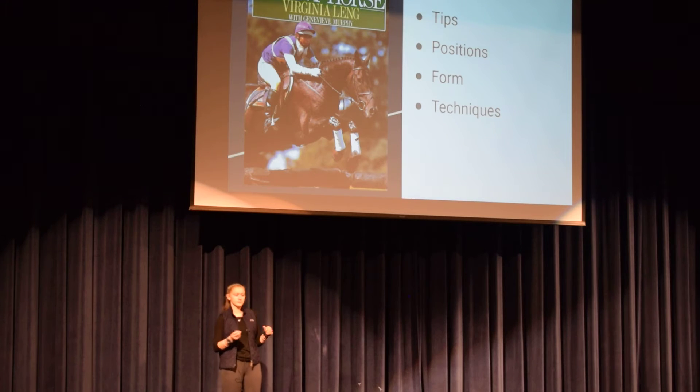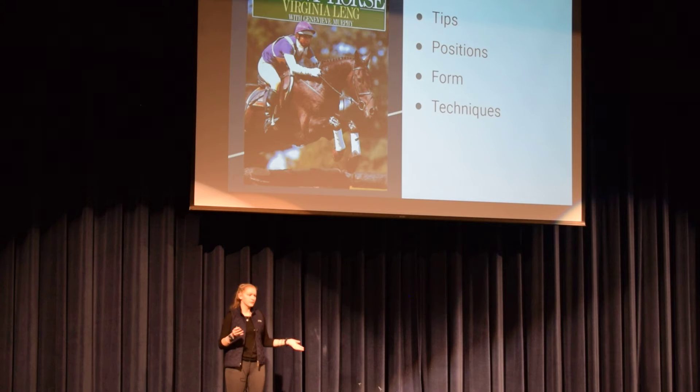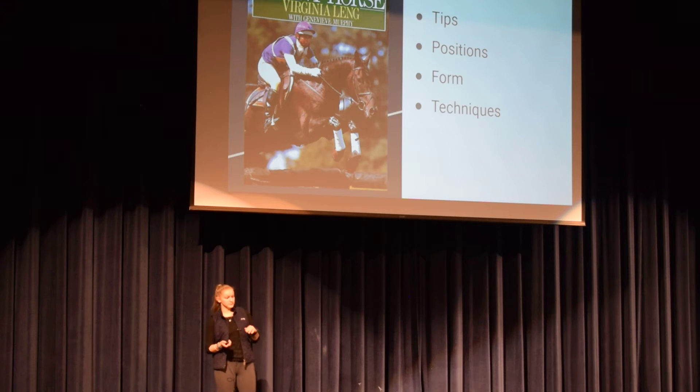That book was incredible — it was a fairly large book, so it took a while to get through, but from start to finish it was teaching and giving tips on better riding techniques, different forms, the layout of how to approach and set up jumps, measurements — everything. It was really useful, and it definitely helped me get through the majority of my training progress.